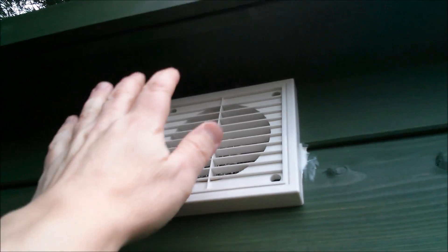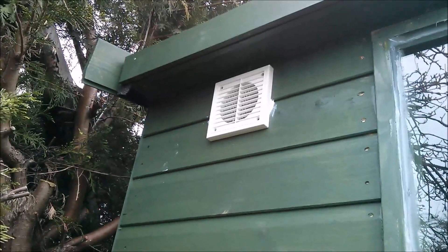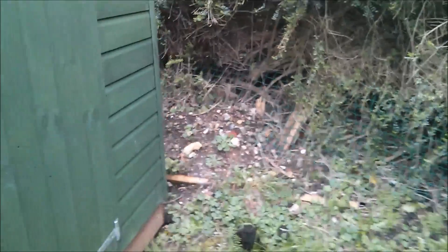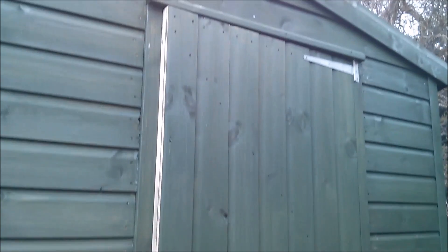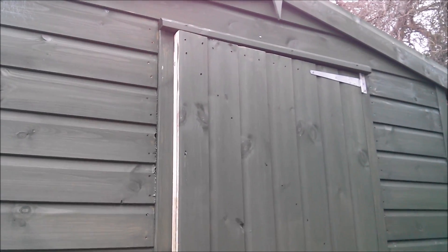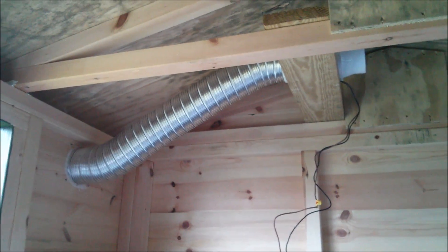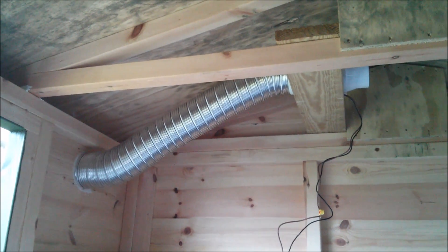A lot of moist air is coming out of there from inside the shed. It's going to be replaced with dry air coming through the door aperture on a dry day. Of course on a rainy day I won't turn the fan on, because that would be counterproductive — it would just suck moist air around the door and probably get even worse. It's pretty noisy in here but I won't be in here when the fan's running.